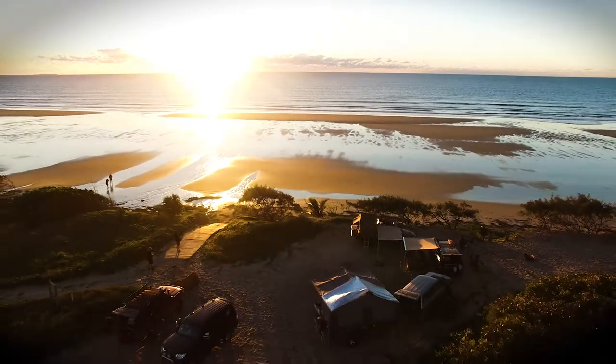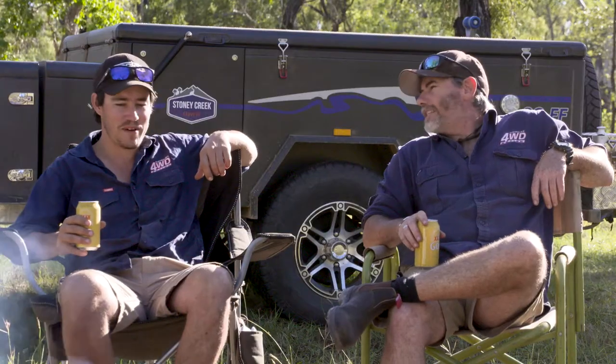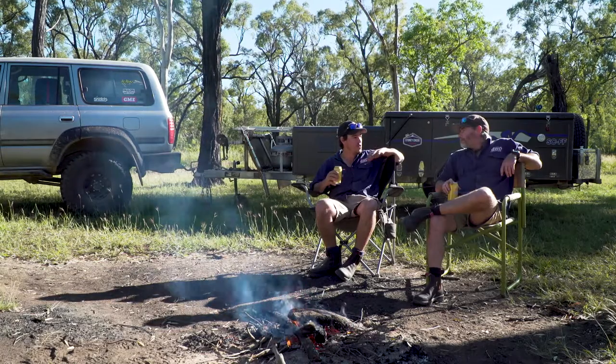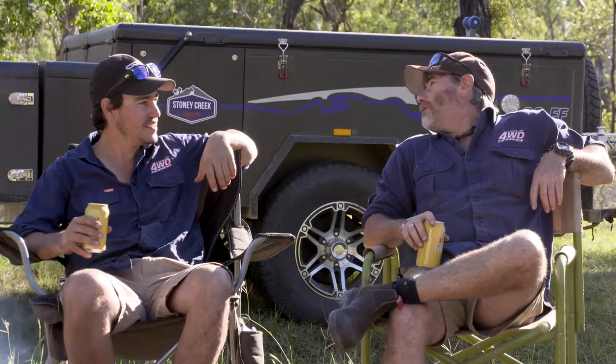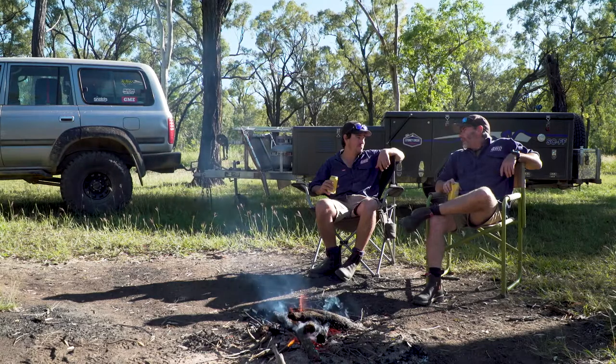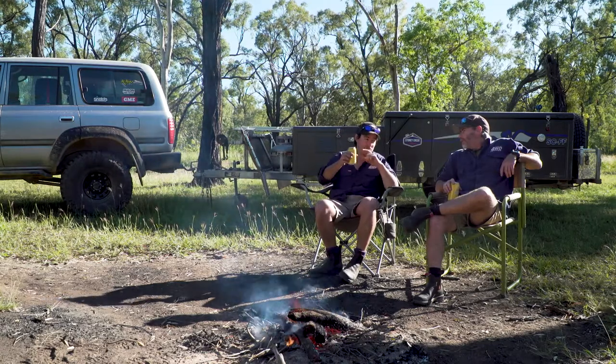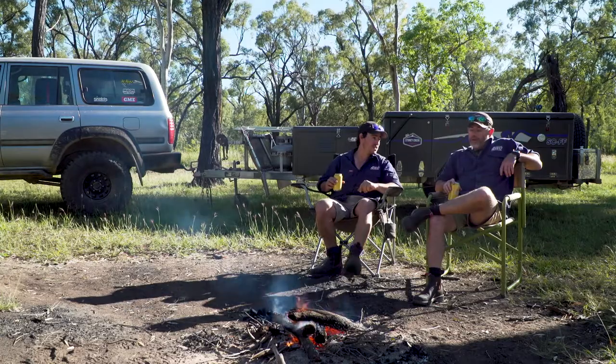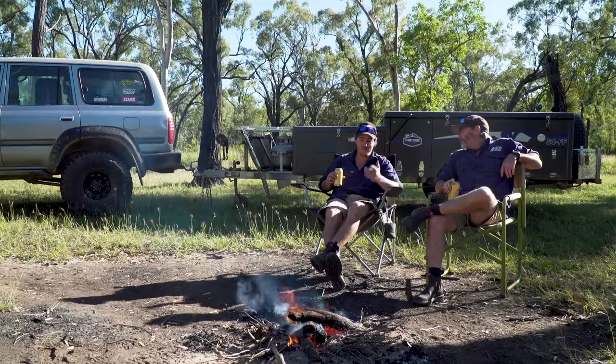Well mate, I don't know about you but those tracks were insane today. Champagne four wheel driving — that's as good as four wheel driving gets. I'll tell you what's even better: when you get back to camp you've got a quick and easy setup. What do you reckon that camper will take you to set up? Two minutes mate, literally two minutes flat. I'll finish this beer in two minutes, get the camper set up, and I'm back here enjoying the campfire. I'd like to see that mate. Alright, challenge accepted.